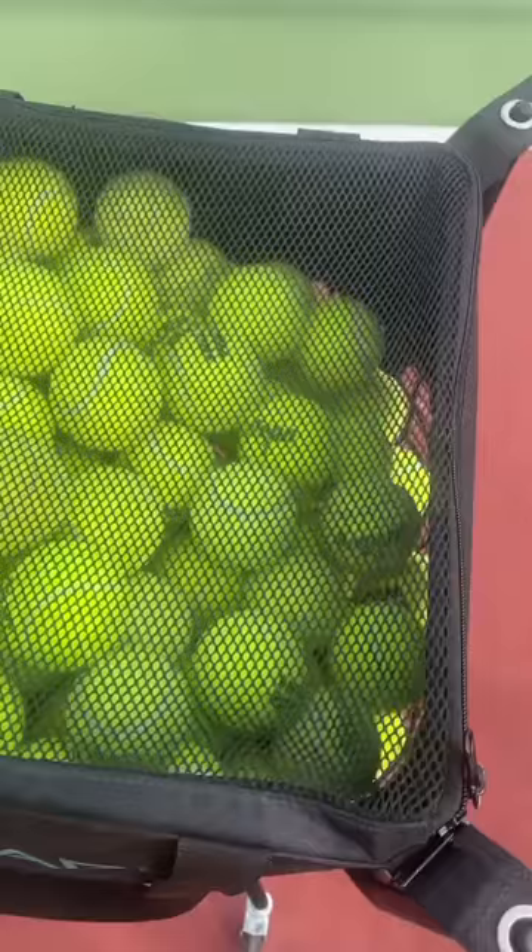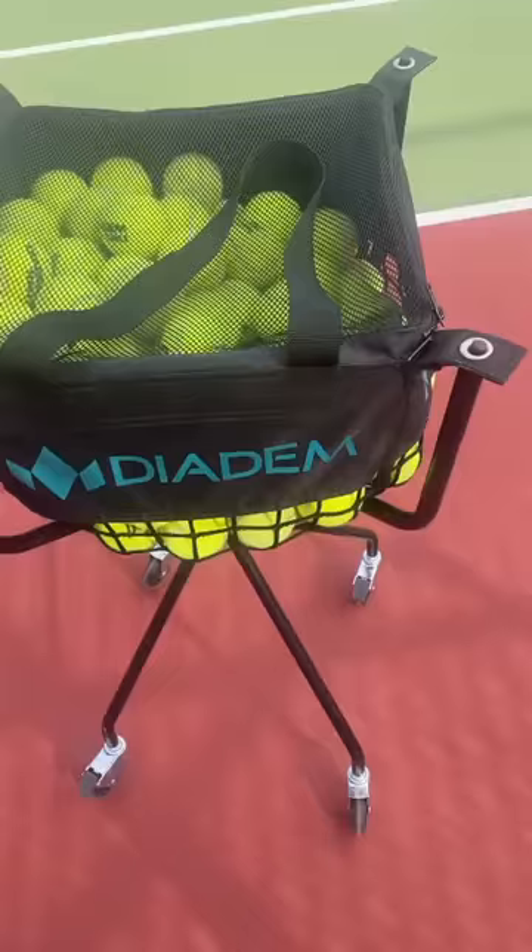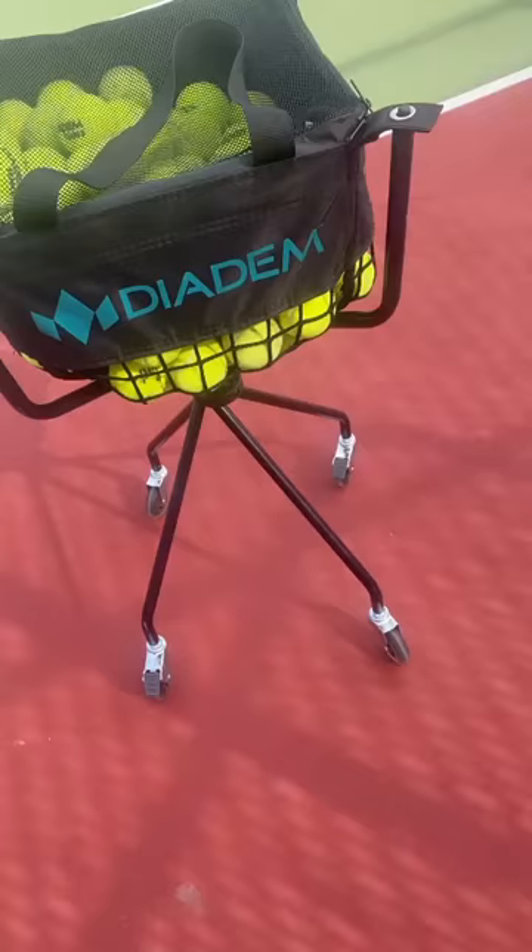It's my go-to basket. Whenever people ask me about what basket I use, this is the one. Make sure you guys go give it a try if you have not. Definitely very unique style — only basket I've seen with the spider legs. That's one of the coolest things I like about it.